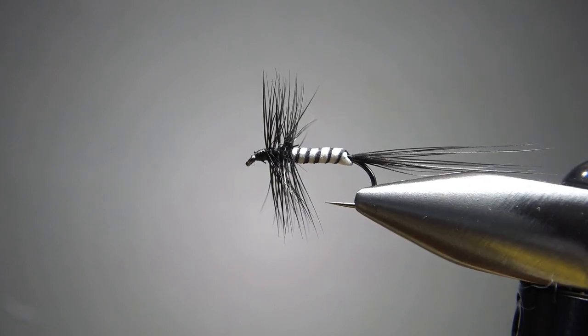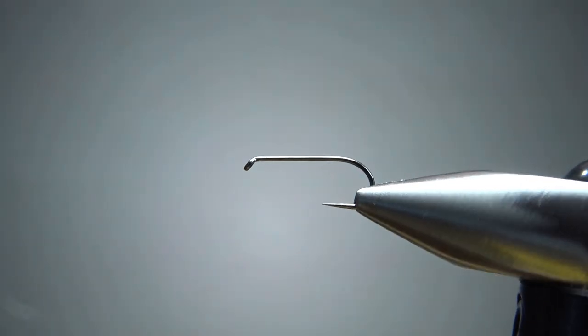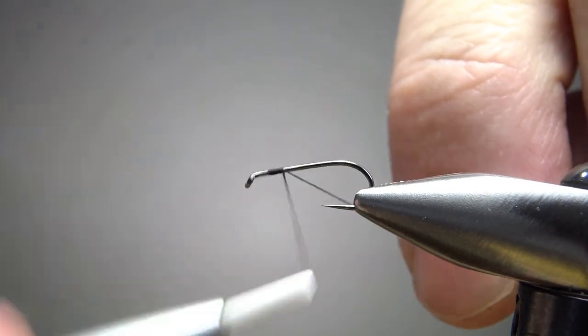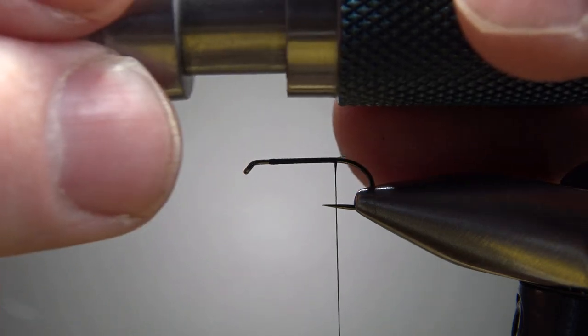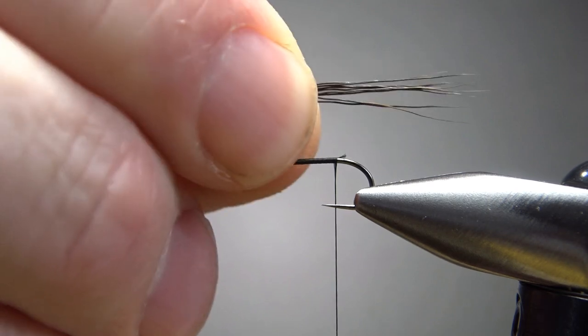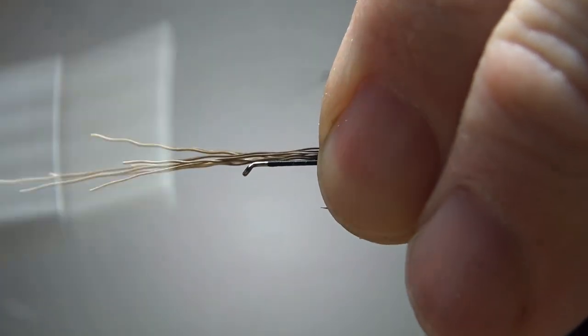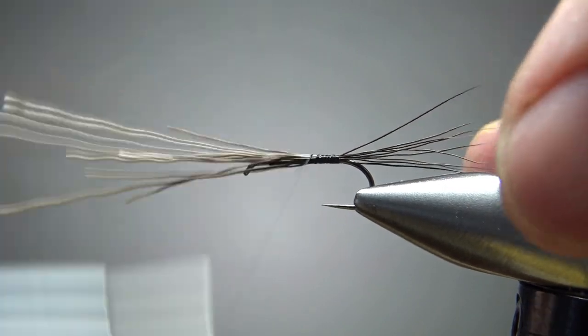Don't worry about the colors — this one looks a little bit like a coffin fly, but you can make it with anything you want in any size. I've tied this on a size 14, one extra long barbless dry fly hook. I'm going to use some black thread, so go ahead and put a base down to the start of the bend. For the tail, I'm going with something stiff — some moose body hair, about eight or so fibers, about a body length. Can't wrap these too tight because they will flare on you, so just a couple of loose wraps going back, then some more loose wraps going forward to keep the underbody kind of smooth.